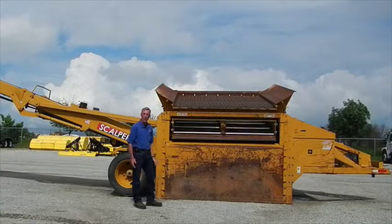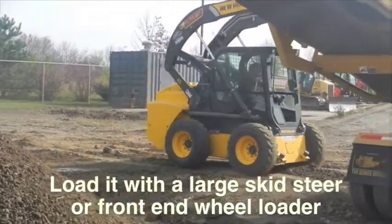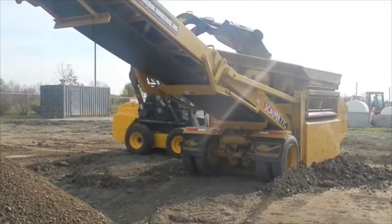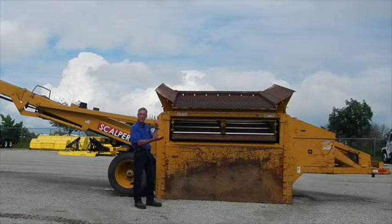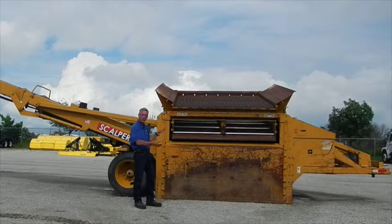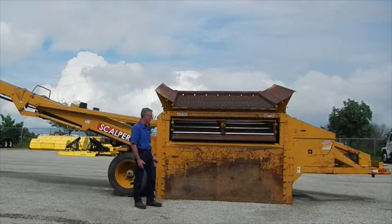This has the capacity for a wheel loader up to a two-yard machine. The width of the top is a seven-foot screen — that's what the 77 stands for: seven-foot by seven-foot screening area. The total width is closer to nine feet, allowing your bucket width to fill in with the tapered sides that guide material down into the screening area.